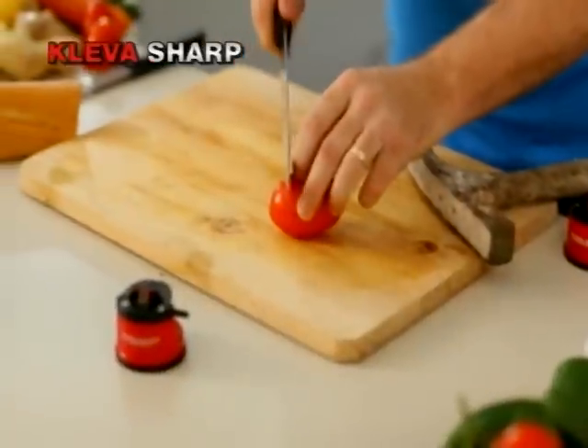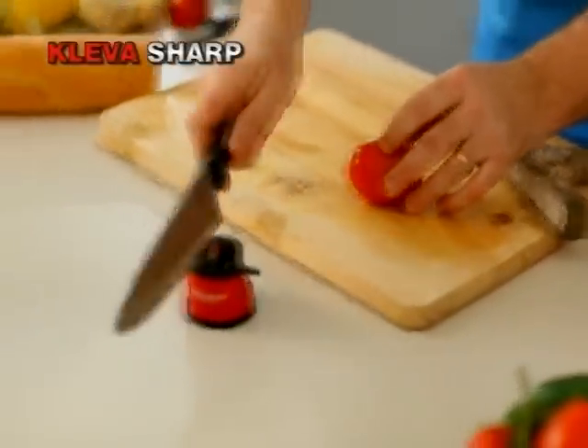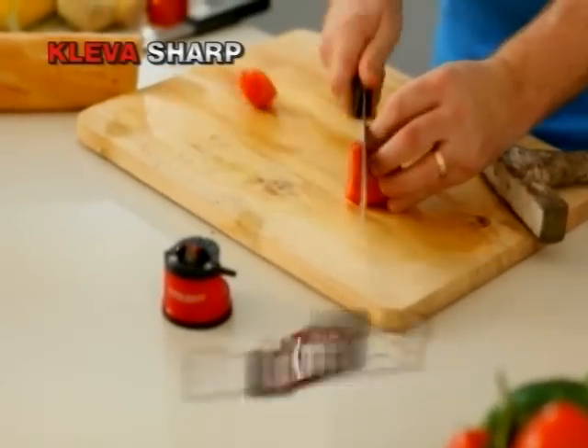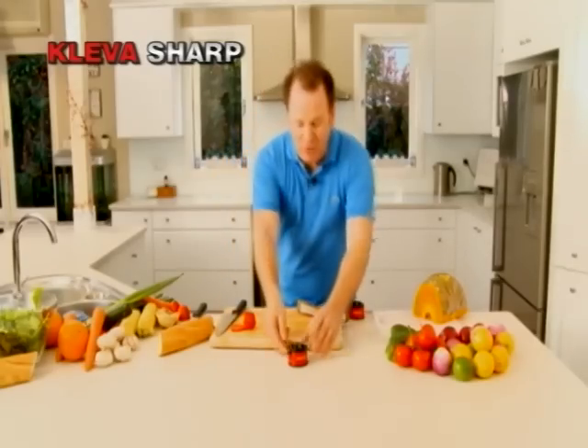Watch this. You can see that the knife is dull, but when you run it through your Clever Sharp just once, you can make a drawer full of blunt knives brand new again. I can see you're impressed — have a look at this.